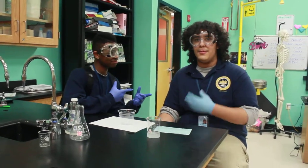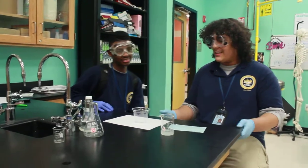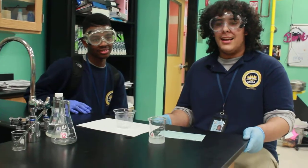Hi, I'm Jonathan Robinson. I'm Roberto Wren. We're from CMSA High School and today we're going to be doing a thing called iodine clock reaction.